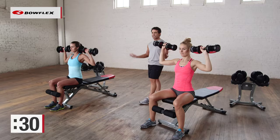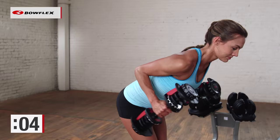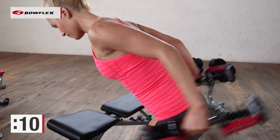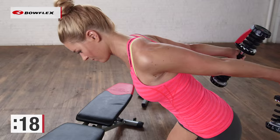Now we stand up — tricep kickbacks. We worked the front of the arms; now we're going to work the back. Hinge at the waist, bring those elbows up, and then kick the weight back. A lot of times people move that upper arm — the upper arm does not move. As you can see with Elsa and Katie, perfect form — they're squeezing back, squeezing the back of the arms.